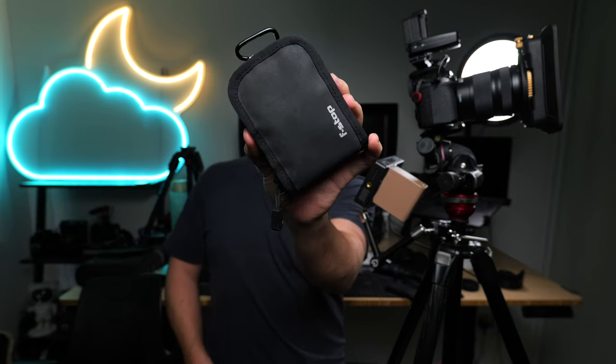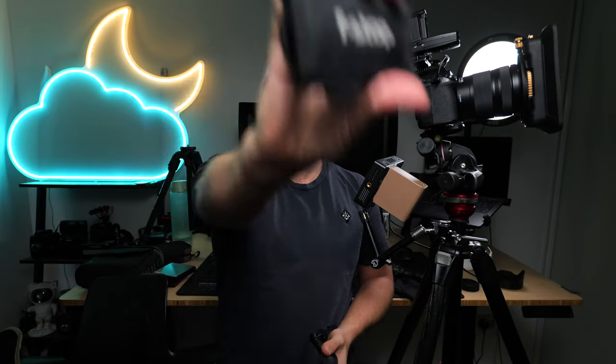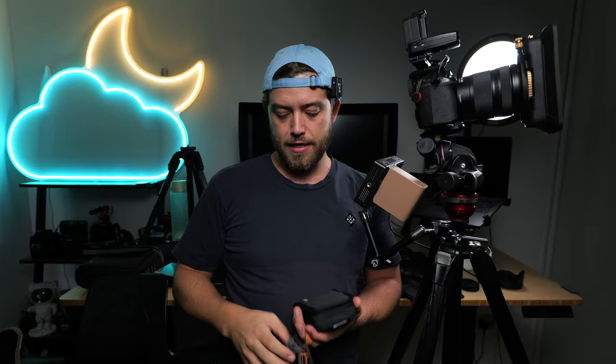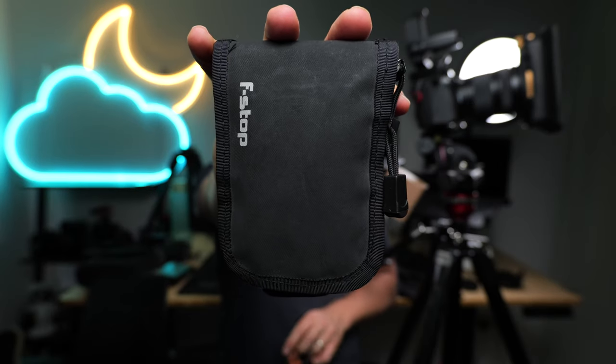I also have some other stuff in this bag. The top of my bag has items I need quick access to, such as a memory card pouch by F-Stop — the manufacturers of this bag — and a battery pouch, also by F-Stop.